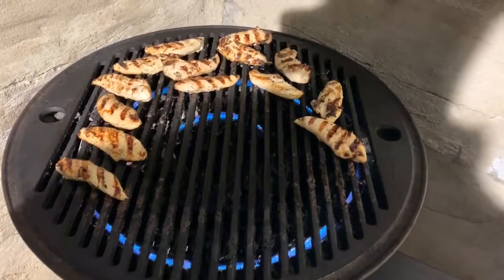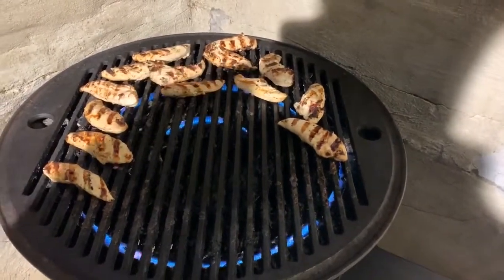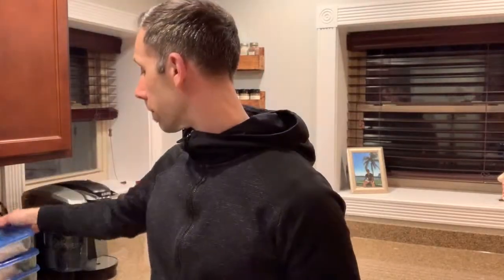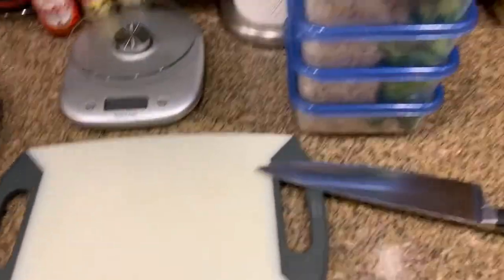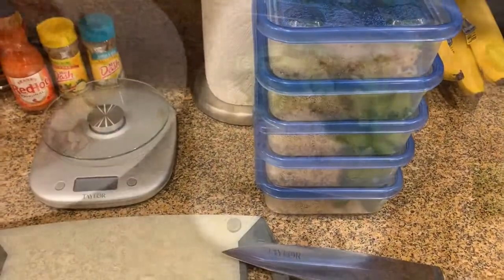We are done. Let's get these off the grill and get them inside. I'm inside and the chicken is cooled and ready for me to put in the containers where I've already rationed out the rice and broccoli. I've got the chicken, my scale, and my cutting board, and I'm ready to cut.